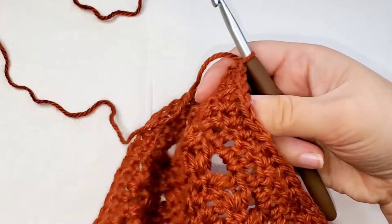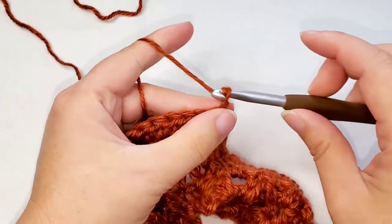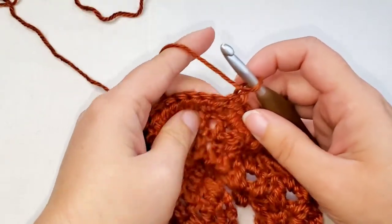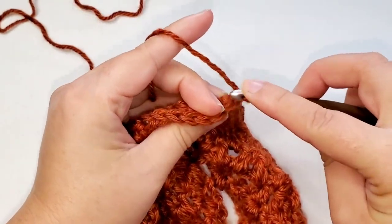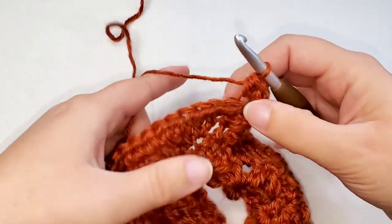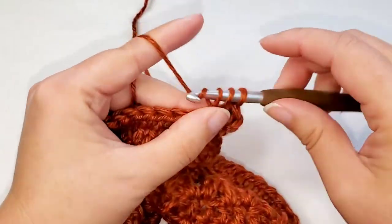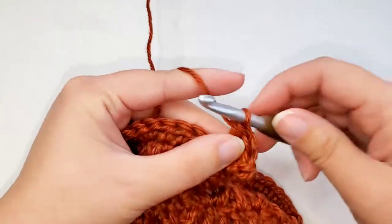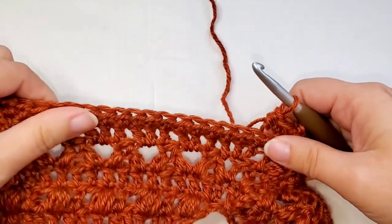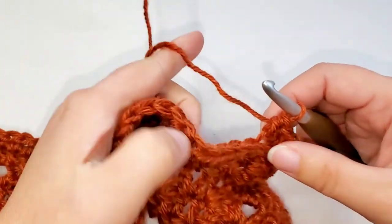For round twenty-seven, we're going to turn and chain one. This round is worked in the back loop only. We're going to place two half double crochets in the first stitch in the back loop only. Then we're going to place two half double crochets in the next stitch in the back loop only. And now we're going to half double crochet in each stitch until you come to the chain two space. Remember, you're staying in the back loop only.